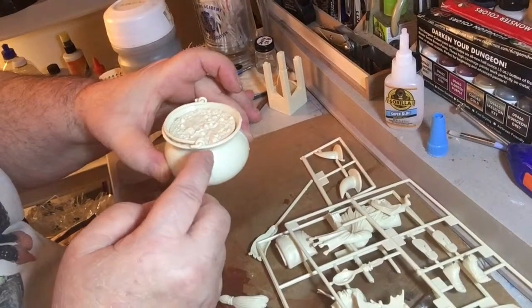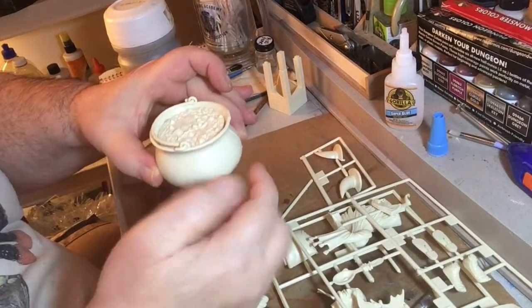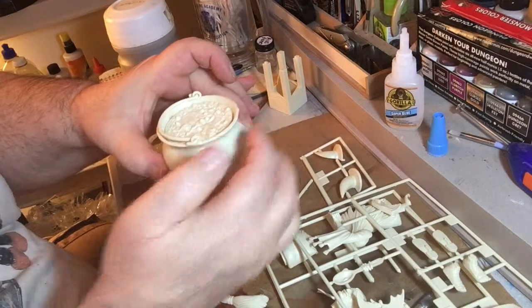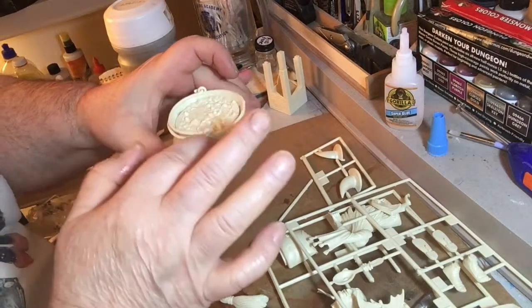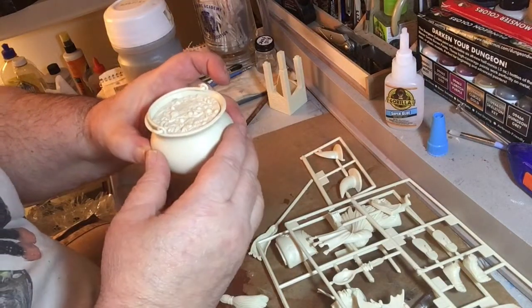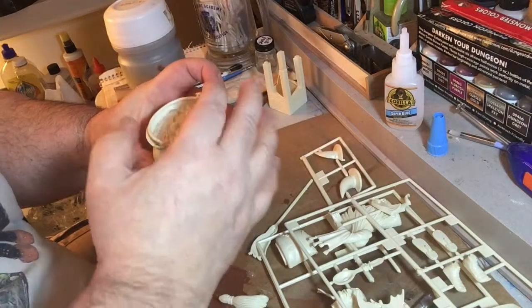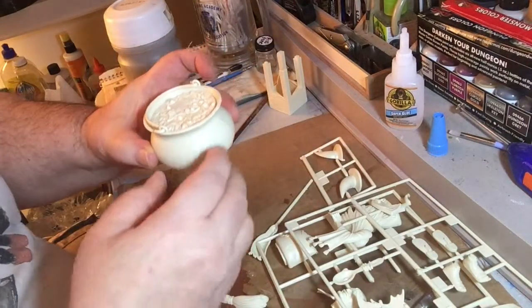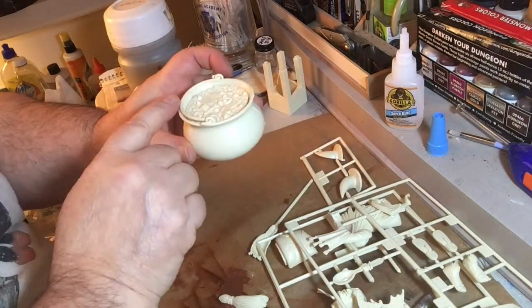Make sure when you put these two halves together, you hook these two on first, and then put the cauldron together. Because you'll have a hell of a time trying to hook these on. It's one of those hidden things again, like the Hunchback of Notre Dame — you've got to watch stuff like this in these kits. So put the hooks on, hook them first.